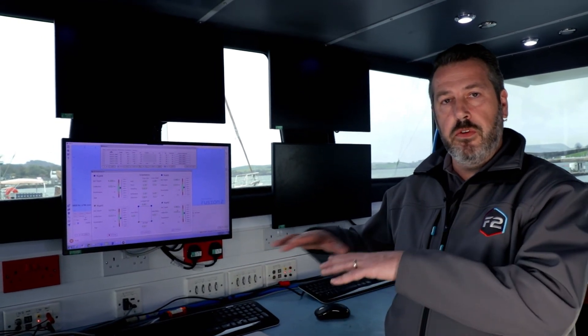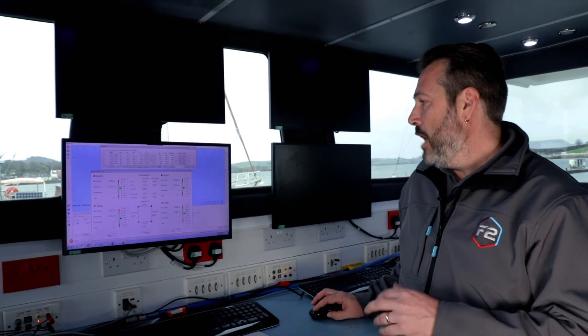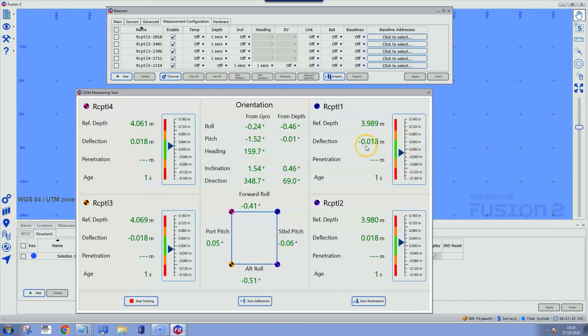At the moment we've got everything set up at more or less the same depth, so we've got zero deflection happening and the software is calculating a very small deflection. What we're going to do now is manually induce a deflection by raising one of the compats slightly in the water column to simulate a deflection that may happen during installation.